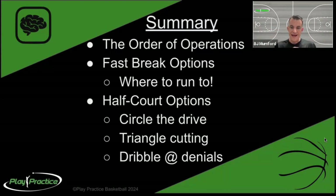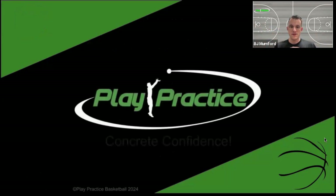Finally, dribble at denials: don't fight it if they're overplaying. Don't get pushed out farther from the basket or catch with your back to the basket. Back cut if they're denying, then use that as a move and counter move pair to come back to a handoff, and eventually get good at that rule of opposites operating with a teammate in a handoff or ball screen type scenario. That's it for week seven - see you on the court.